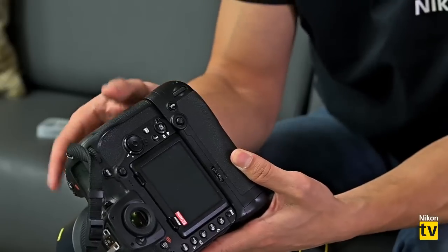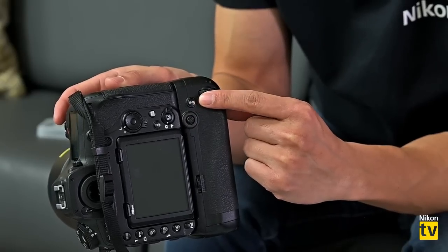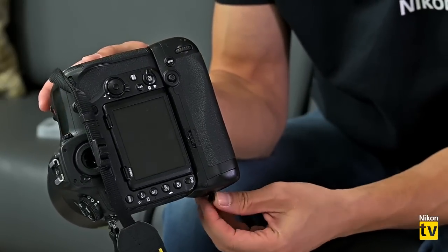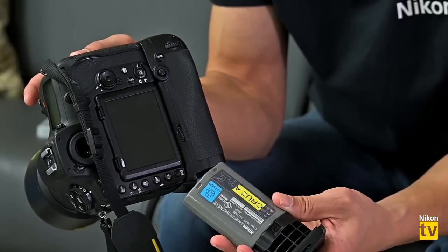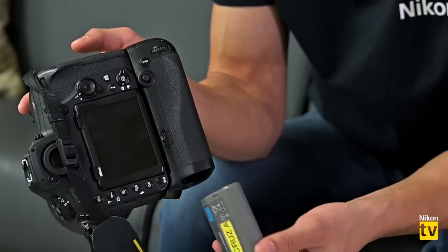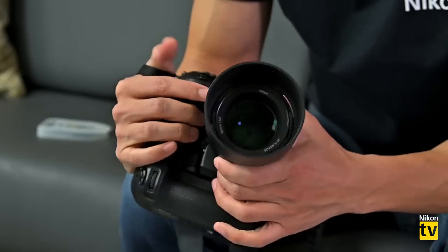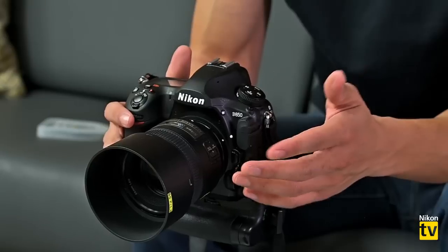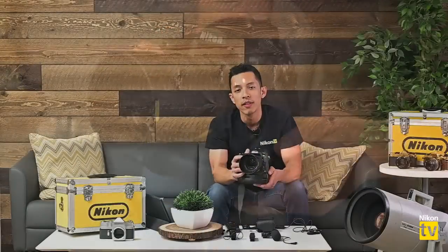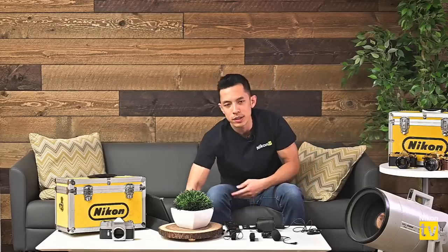The grip also has a multi-selector for focus points and back-button autofocus on the rear. Some battery cartridges accept the regular EN-EL15, others take AA batteries. The one I'm using is the MBD-12 with the D5 battery. If you have a D5 and a D850, you can utilize those large EN-EL18 batteries and get thousands of shots. I always keep a grip in my bag, especially for the D850 when running time-lapses — that extra battery life from the EN-EL18 is invaluable.